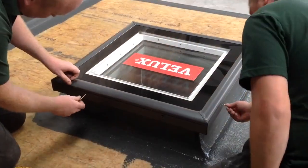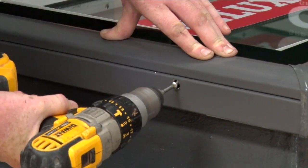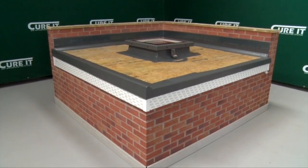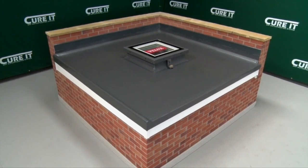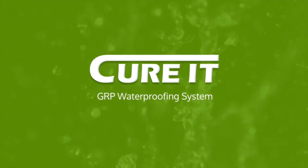At this stage, the additional rain sensor can be clicked in place and the cover can be fitted to the window. Once the laminate has cured, the top coat can be applied following the instructions in the installation guide. The roof is now complete. Please call us for any further support you may need with this application.